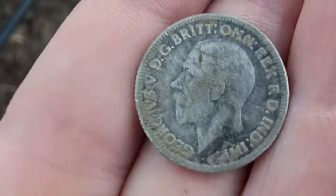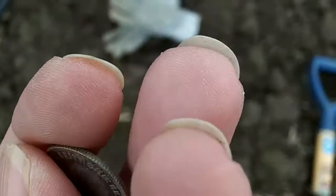I was just talking to my friend, set off again, and because I've been digging tin cans all morning, I just thought oh, another tin can. It's a nice little silver sixpence.